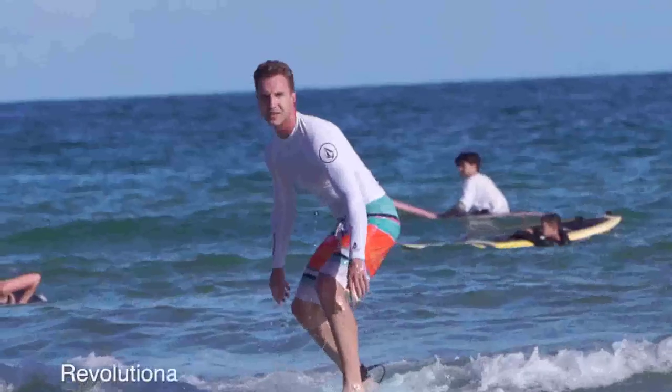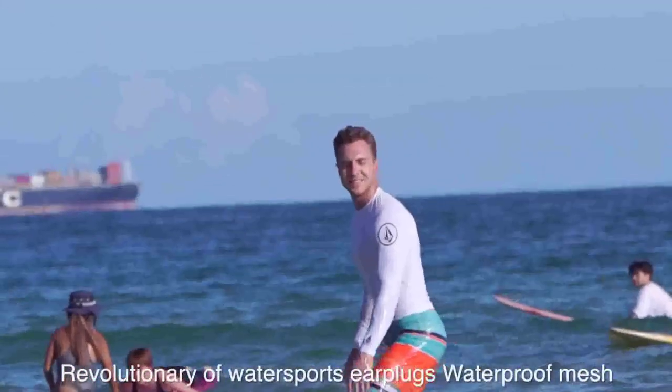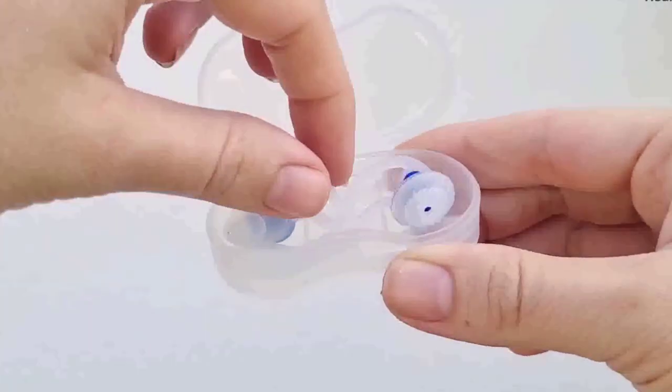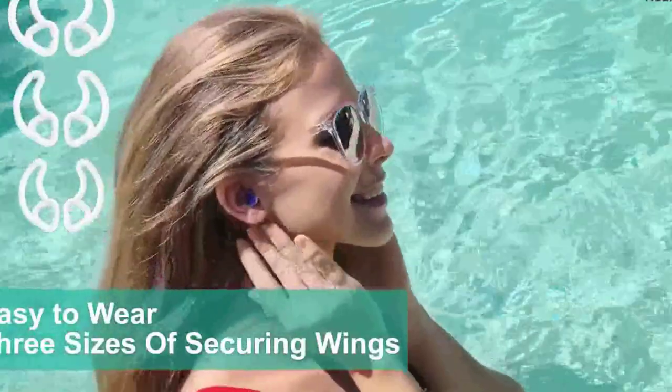You want to choose earplugs that will stay in place while you swim. They should have a good seal that won't let water leak in, and you want to make sure the earplugs won't fall out easily. Look for earplugs that have a cord or strap that goes around your head, or that come with a case that you can clip to your swimsuit.